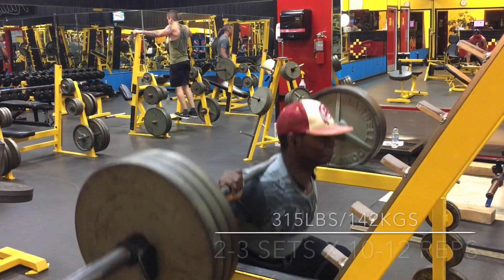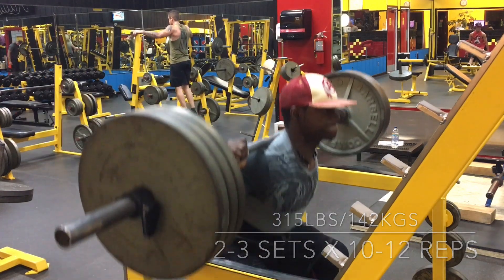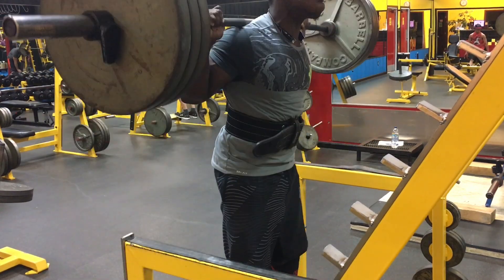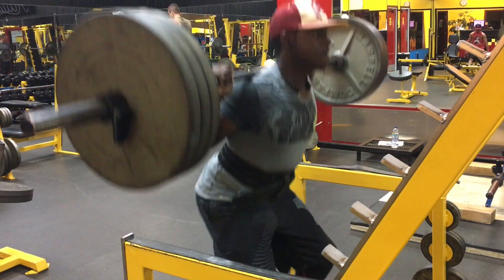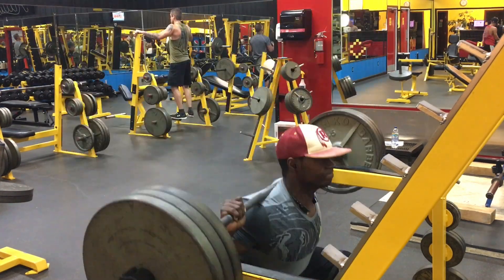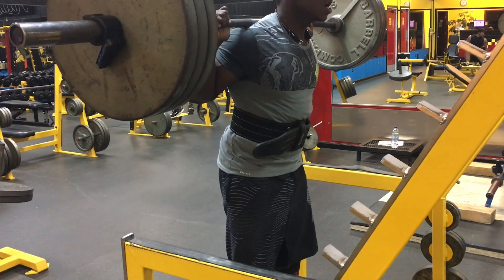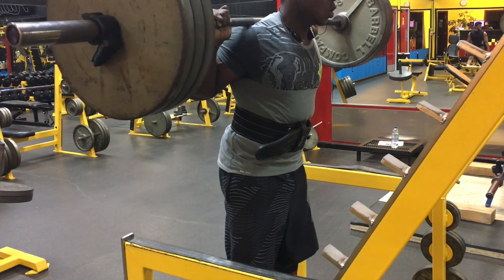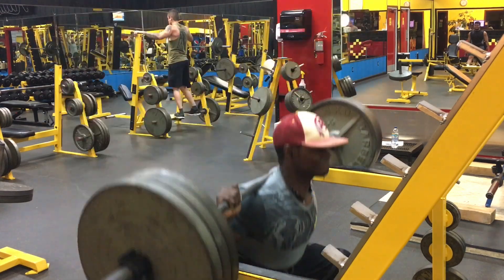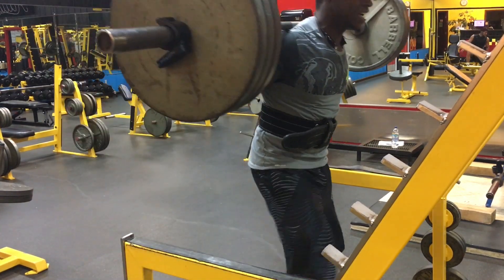After that it's time for some volume. I did an AMRAP at 315 pounds — first set I got 18 reps, second set 12, third set 10. That's close to 40 to 50 total reps. For real, it's time to get strong — I've been telling y'all I'm getting stronger and you're seeing it every single video. No excuses.